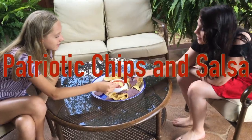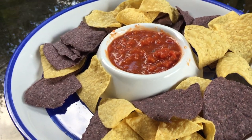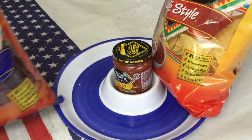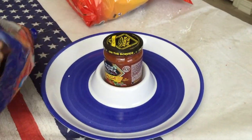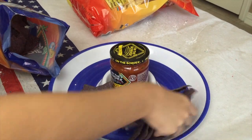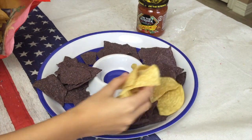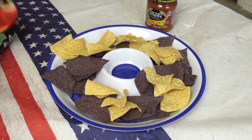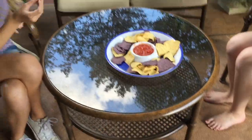This one is definitely one of the easiest treats you can do. All you need are some tortilla chips — we got some regular ones and some dark blue ones. Add those in a bowl and mix them together, then add some red salsa so you get the red, white, and blue. It tied in and looked really good together. This treat idea is great if you're having a party and it's really last minute — super easy, you don't really have to make anything, just put it all together.